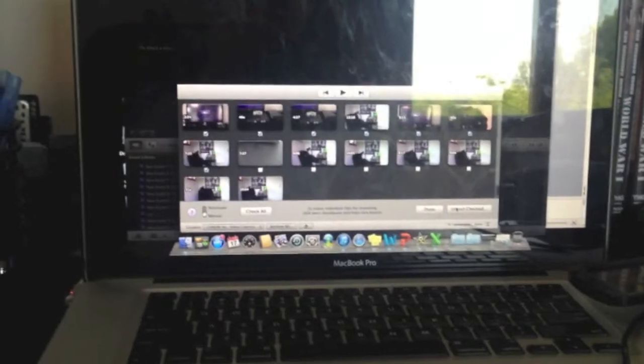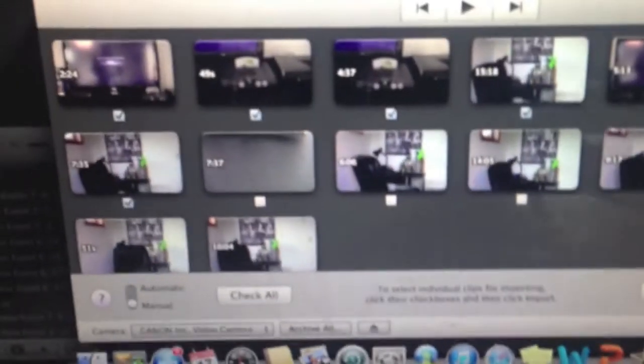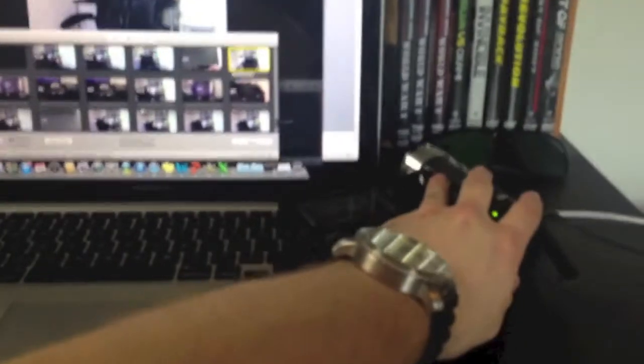So right now I'm going to start the editing process. I have selected just the Tech Rat clips and then I'm going to import these. One of the problems though is by uploading and stabilizing all these clips, it's probably going to take a few hours. So that's going to happen.